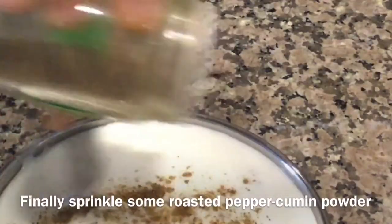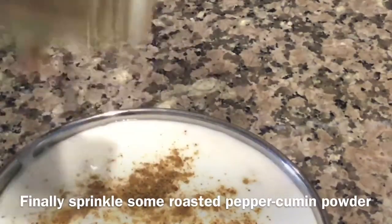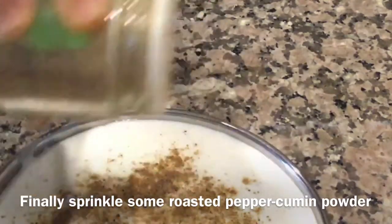Now add the boiled Raskola to the curd mixture. Serve the Dahi Raskola in a plate and sprinkle some roasted pepper cumin powder. The Dahi Raskola is ready to serve.